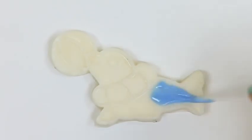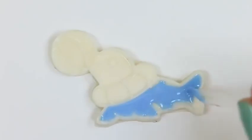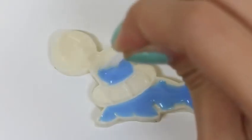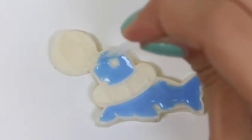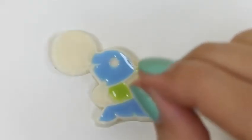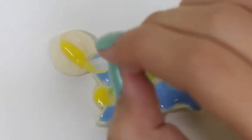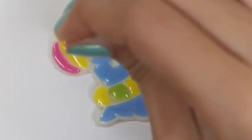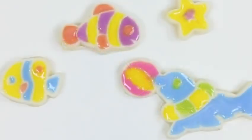And last but not least, our seal! We'll make his body blue, and the ring around his necklace we'll make green and yellow. For his ball, we'll make it yellow and pink. Nice — we're all done!